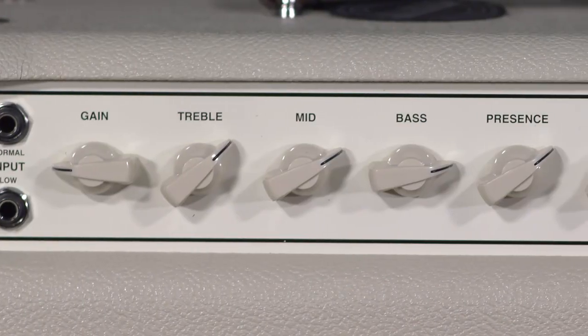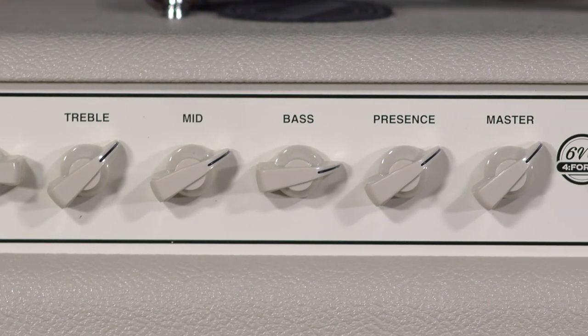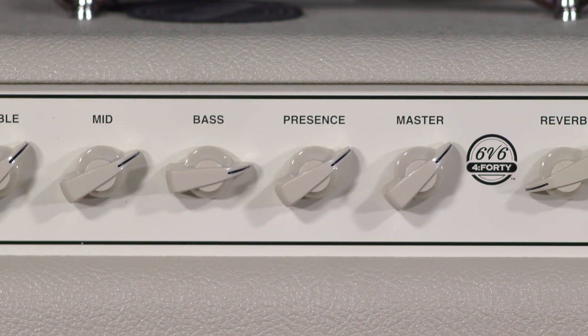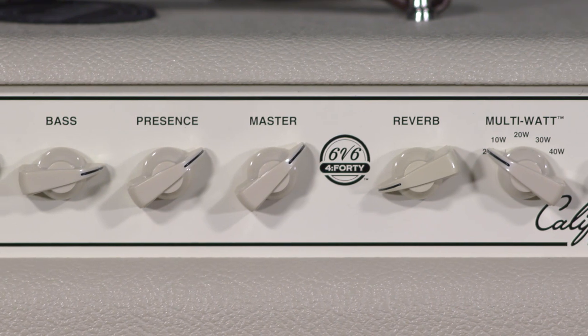So obviously it has gain, treble, mid, bass, presence, master, reverb — we're going to bypass all those. I'll come back to the gain knob here in just a little bit and what it does for each of these settings. But first I'm going to get into this multi-watt knob right here.